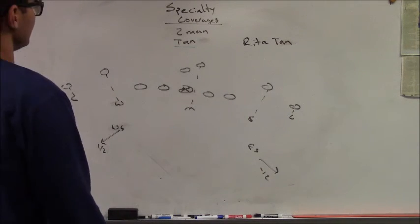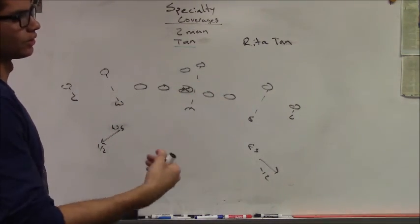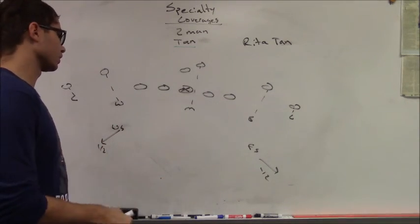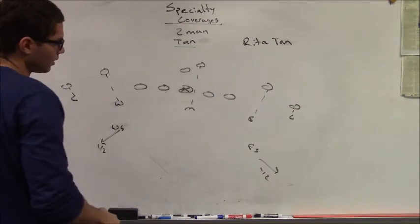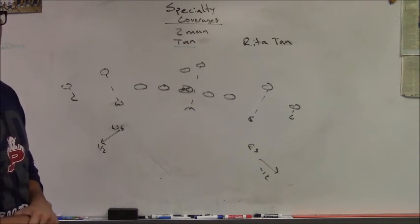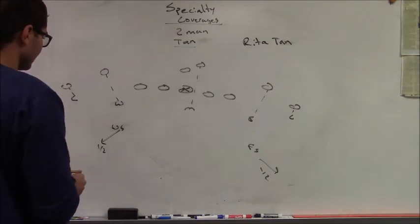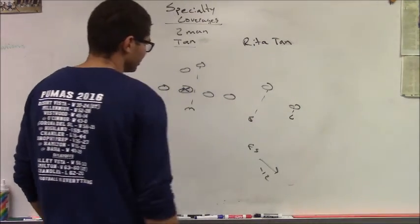The first coverage we're going to talk about today is a form of specialty coverage. These are coverages used for third and long, third and extra short, and certain parts of the field like the red zone. The first one we're going to talk about is our two-man coverage. The simplest two-man coverage we play is called Tan — a five-man underneath, two deep man-to-man defense. All underneath defenders are playing man-to-man, and because this is a two-deep defense, our leverage needs to be on the inside trail.